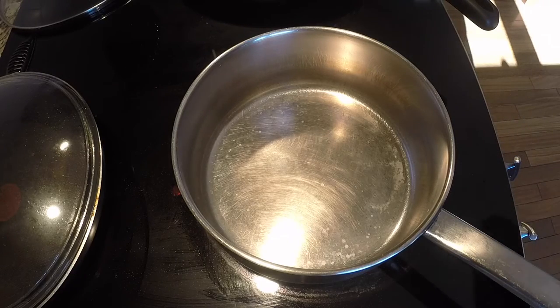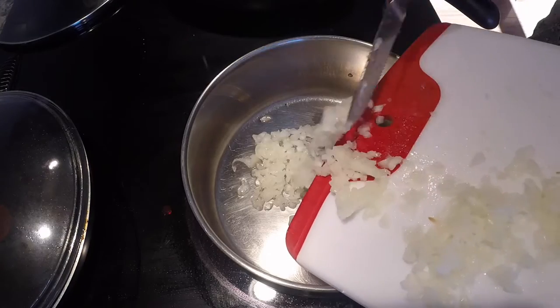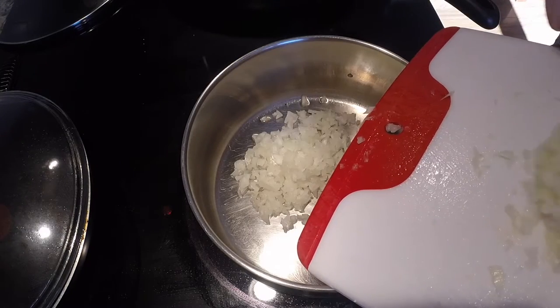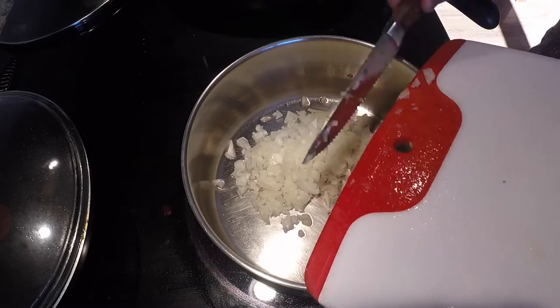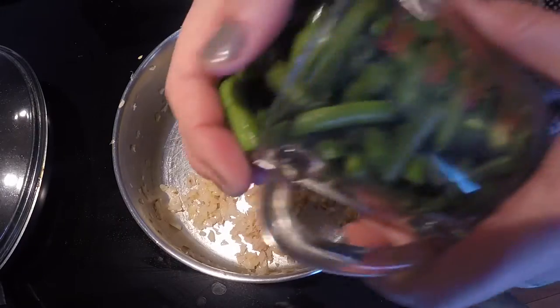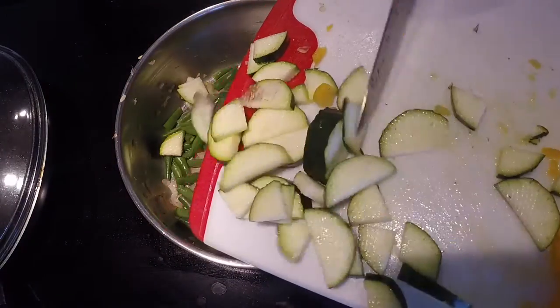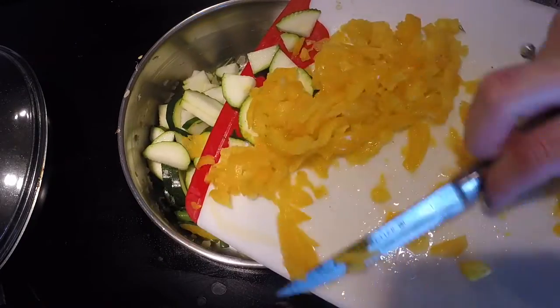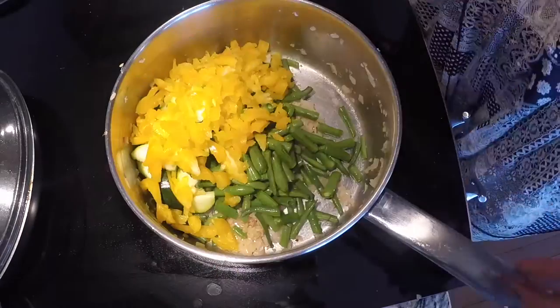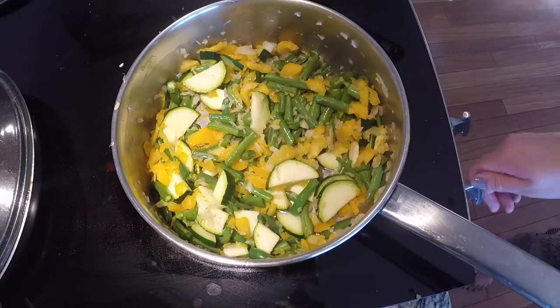In a medium-sized soup pot, we're gonna put in a teaspoon of coconut oil and toss in all the onions and fry it up until it's golden brown. Now that the onions are all browned up, we're going to take the rest of our veggies and pop them into the pot. Let that cook until the vegetables are soft.